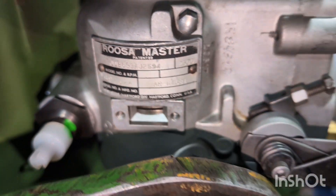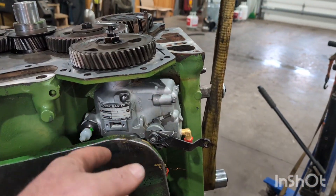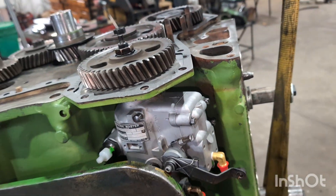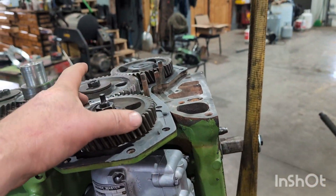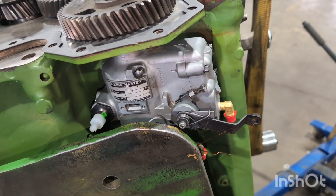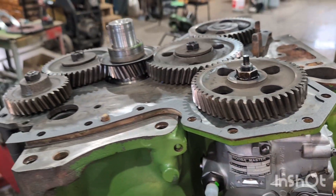There we go — we're lined up. It took me a couple tries to get the gear in line. I had to pull the gear out, fine-tune the pump position a little bit, and then drop it back in. I was one gear off. With the plate here I can't rock the pump a whole lot, but we're there — we're lined up and snugged up. I think next is the timing cover.